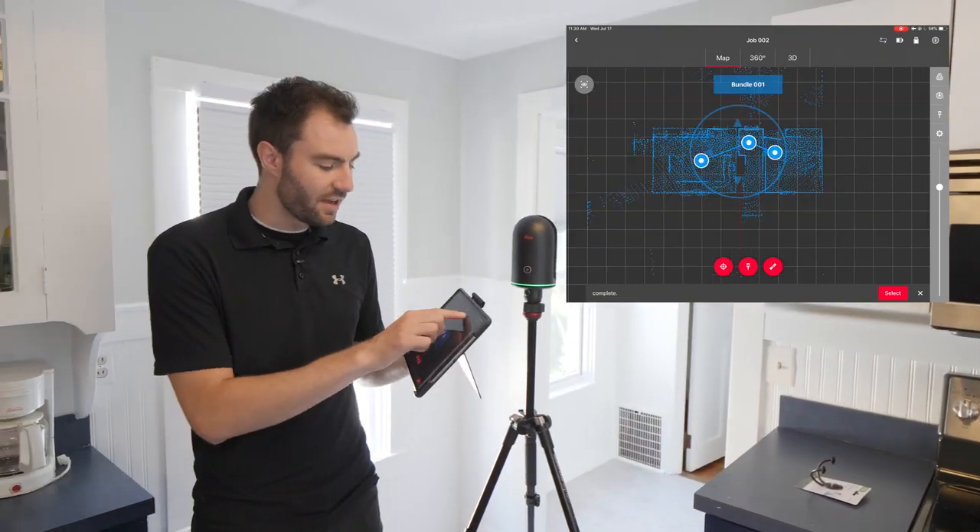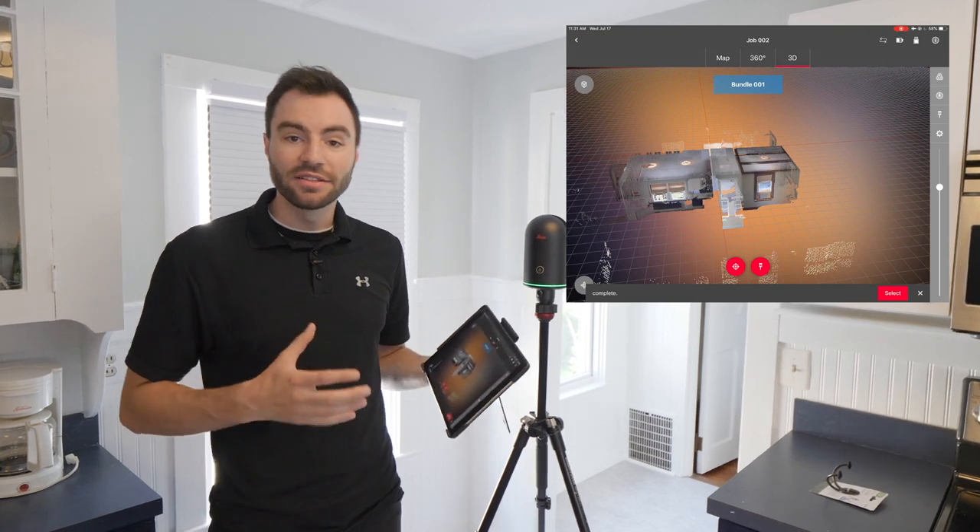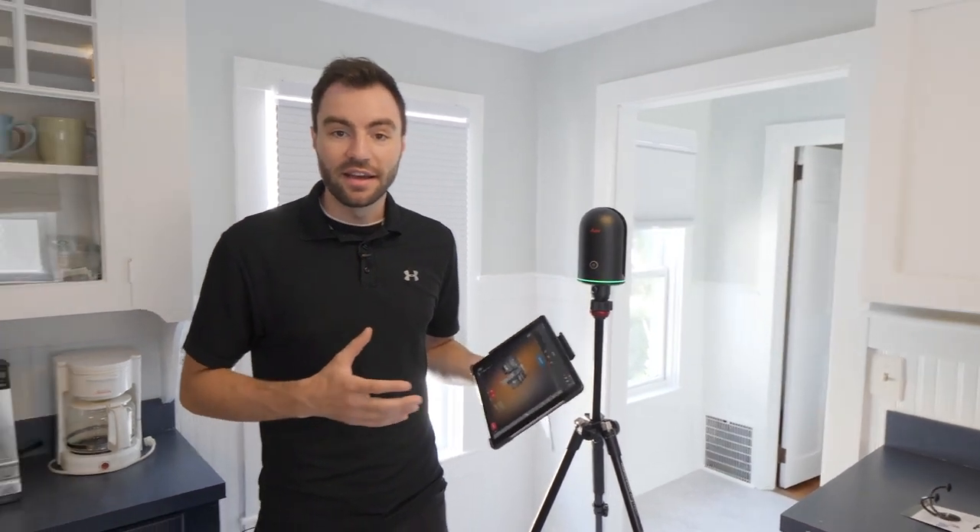All my data looks really good, so that means I'm all done here on site. The next step will be to transfer this project over to Register360 once I get back to the office.